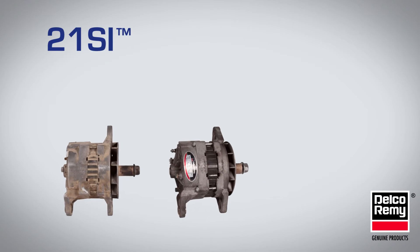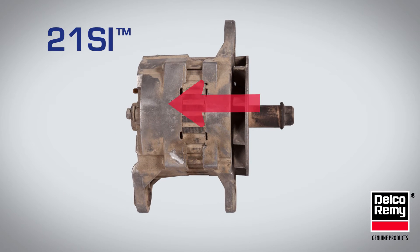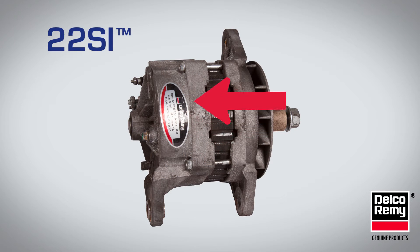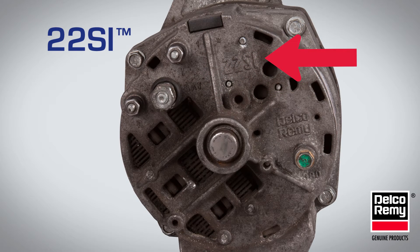First, we'll look at the 21SI and 22SI. The 21SI has a smooth casting, while the 22SI has a ridge in the casting. Additionally, the rear cover is embossed with the 22SI model name.